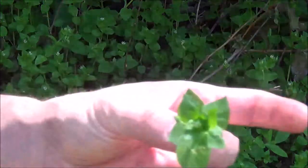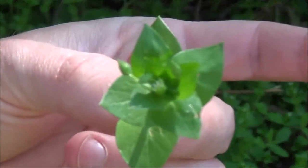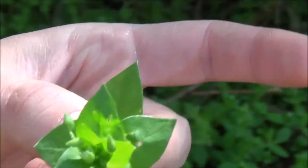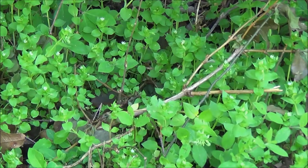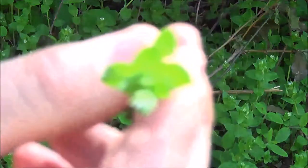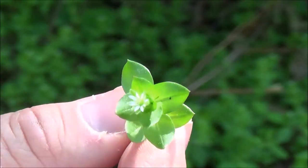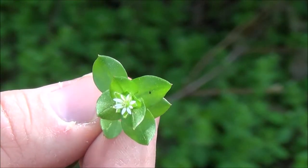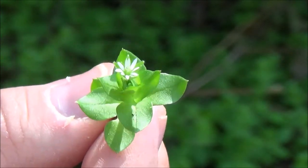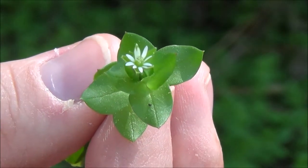I'm going to give you a close-up to show you the leaves. This one has a bud where a flower is about to bloom but the flower isn't open yet — let me find a good example with a bloomed flower. The flower is why some people refer to it as starweed, because the flower looks like a little star. You can see it's white and it has five petals. It actually looks like ten petals, but it's five — they're deeply lobed to the point that it looks like separate petals. That gives you a close-up of the flower. It's very distinctive.